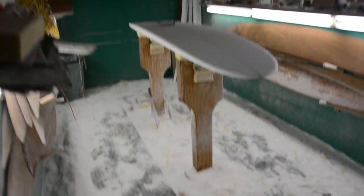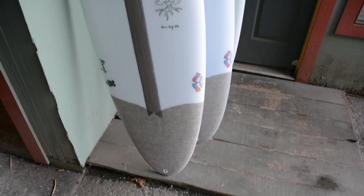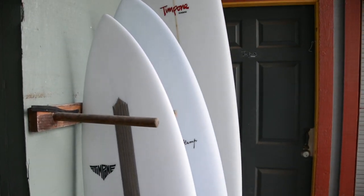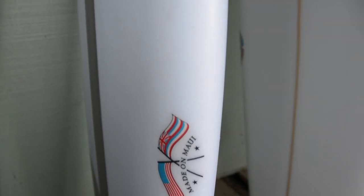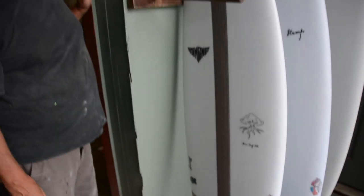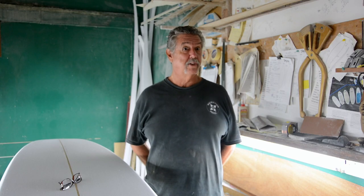It keeps my mind going. I just don't really want to make a lot of mindless boards. I want to do hand-shaped, custom boards tailored to what that person needs — their size, their ability, whether they're going on a trip, whatever the circumstances. I like to be diverse in that part of my life and my shaping. My theory is: once you think you know it all and you're pigeonholed into wherever you are, you're finished.